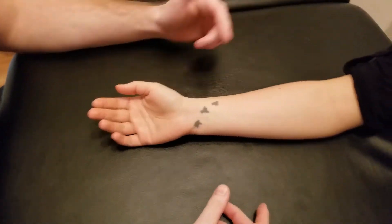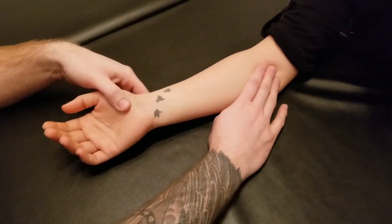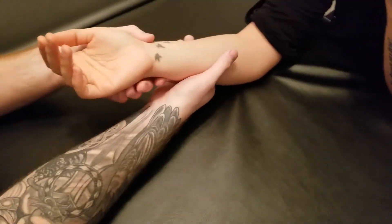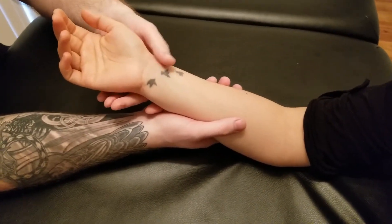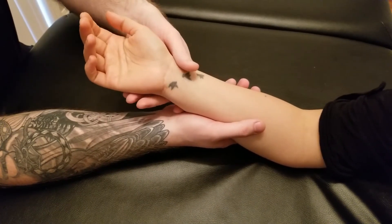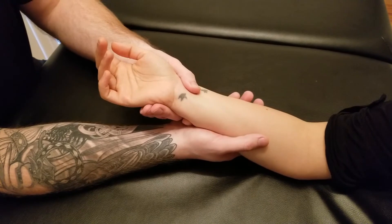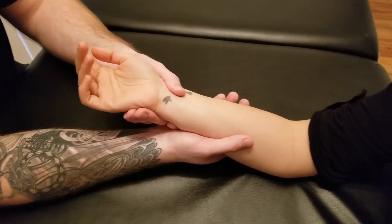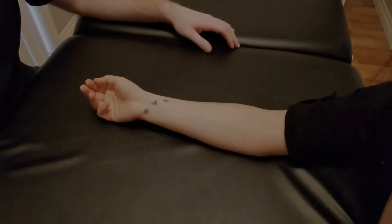For the length position of this muscle, we just need to take it into a fully supinated position — we can leave the elbow bent. For pronator teres we had the elbow extended, but for pronator quadratus we can leave it flexed. I'm taking my thumb, finding that styloid area of the radius, and rotating her into as much supination as I can get, getting that soft tissue end-feel — and that is the end-feel or length position for pronator quadratus.